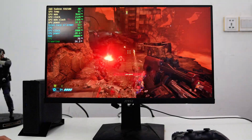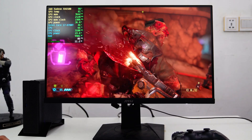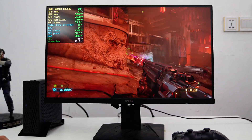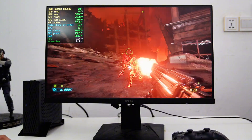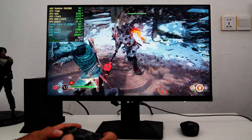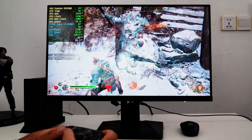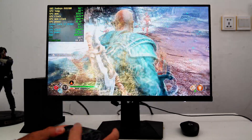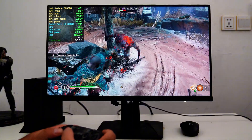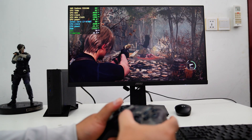Now let's try some gameplay. In Doom Eternal at 1080p low graphics settings, the gameplay achieves around 80 to 100 FPS. The CPU temperature is good, around 65 degrees Celsius, while the GPU temperature runs hot as usual. God of War at 1080p with original graphics preset. Resident Evil 4 Remake at 1080p performance mode.